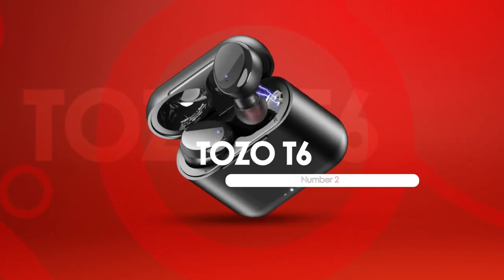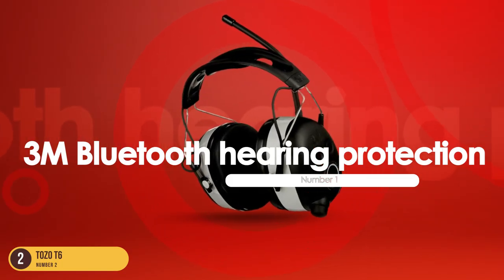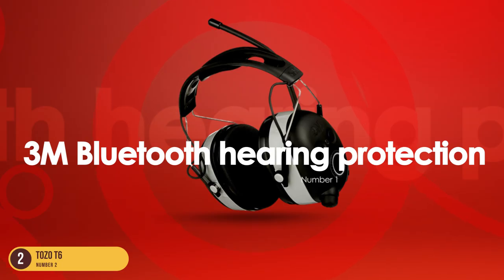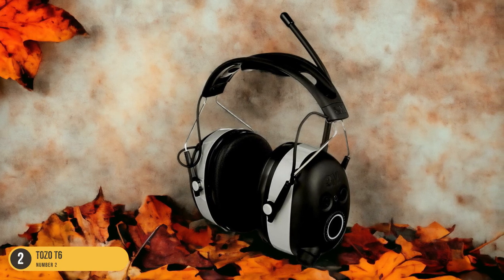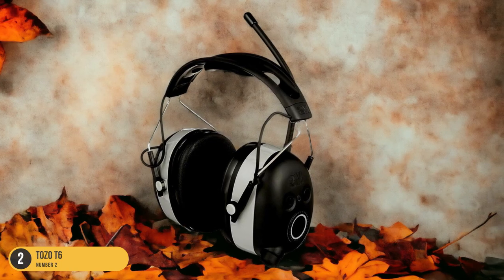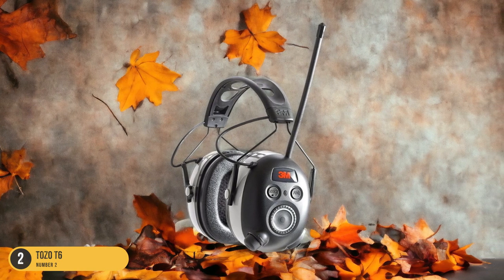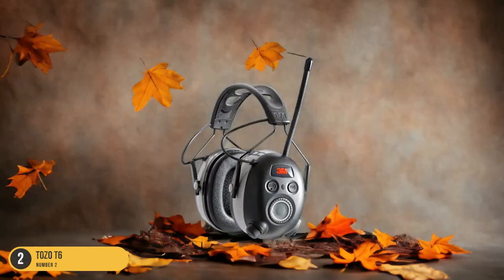At number 1, we have 3M Bluetooth Hearing Protection, best for comfort and protection. When it comes to finding the best Bluetooth hearing protection for comfort and protection while mowing the lawn or using loud power tools, look no further than the 3M Bluetooth headphones. These headphones offer a perfect balance of comfort and safety, making them ideal for long hours of outdoor work.